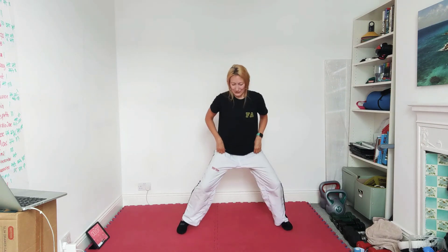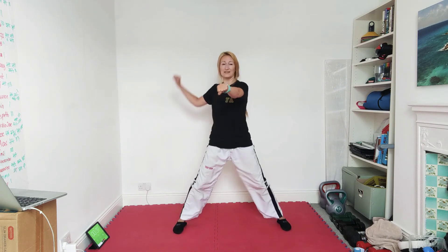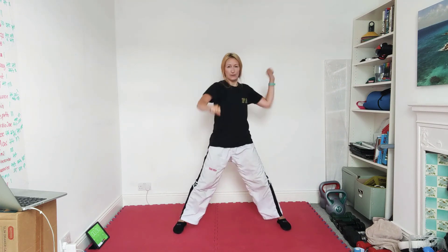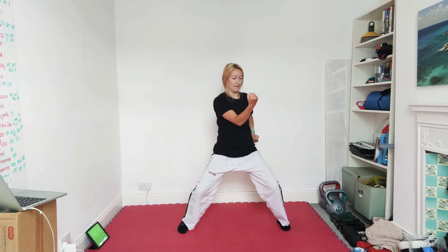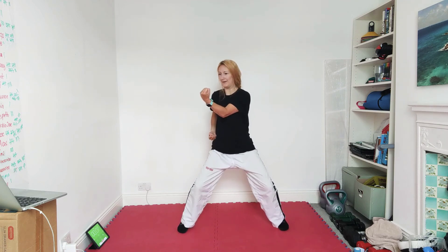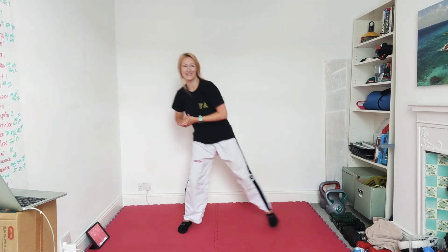Now I'd like any sitting stance technique — I'm going to do inward block. You can do any technique in sitting stance: you can punch, you can block, you can strike. Palm pushing block's a good one, rising blocks are good, you can do your knife hand lower guard and block again. Because it's sitting stance, we're looking for those toes pointing forward, knees pushed out, keep the feet flat on the floor, don't go on your tiptoes. Use your knees to move you up and down — we relax, we come up, we drop down as we block.